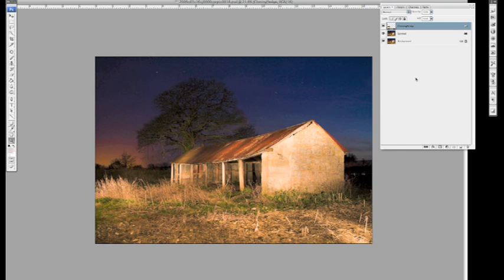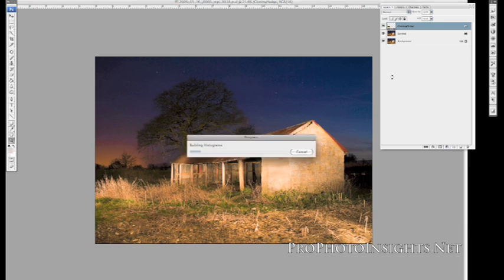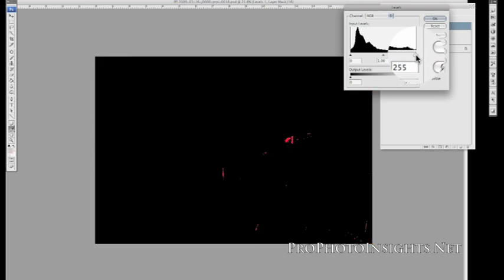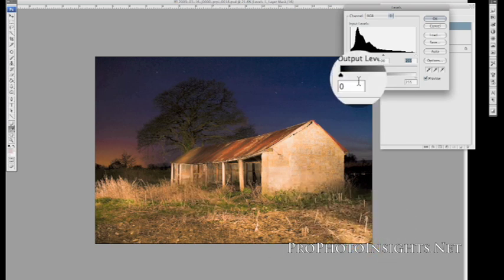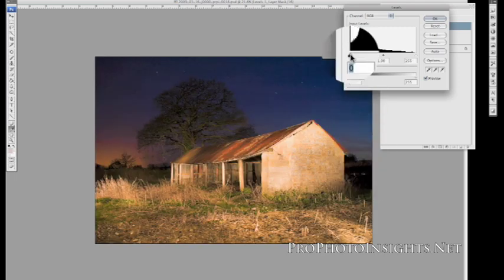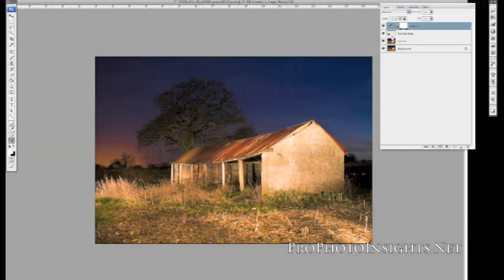We can now start to adjust the image and get the tones correct. I'm going to make a levels adjustment to show me what's happening in the image — if we're going a bit too dark or too bright in any areas. Hold down the Alt key and click on the highlight stopper. That shows us what we already know: the bits going quite bright include some reedy grass, and at the shadow end it's mostly the background and a bit of the top of the sky. I think we can come down a bit darker.